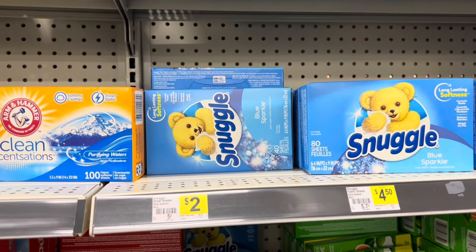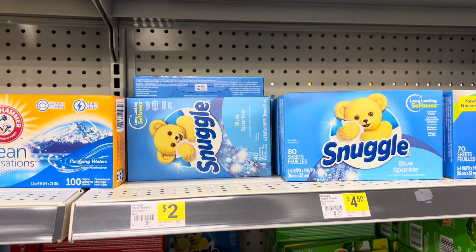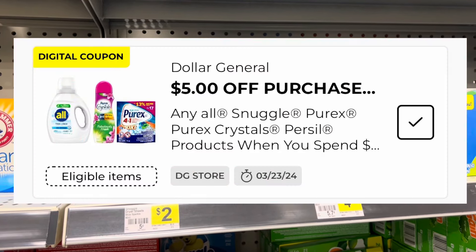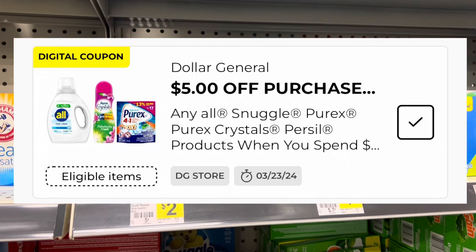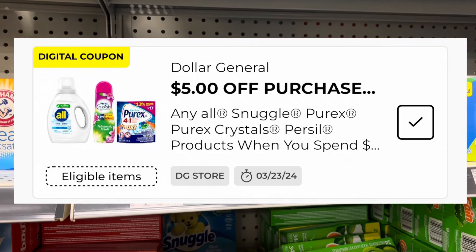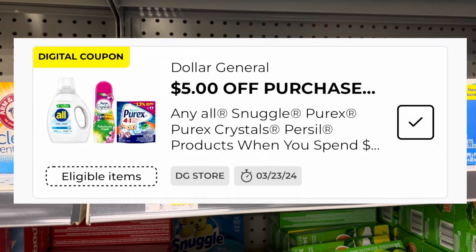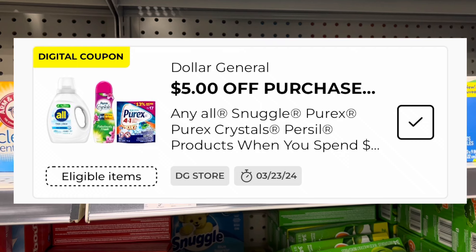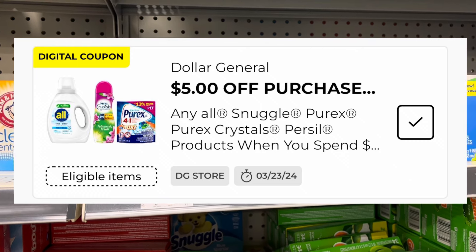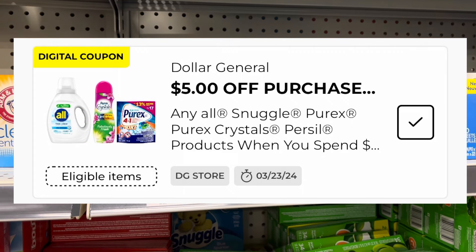Hello, you guys. I came into Dollar General today because I wanted to try out this coupon — spend $15 in all Snuggle, Purex, and Persil products and you are going to save $5. Now this is a digital coupon, so you will have to clip it in order to get these savings. This is not an instant savings; it is a coupon so you will have to make sure you have it clipped.